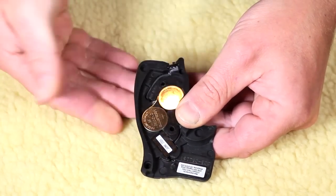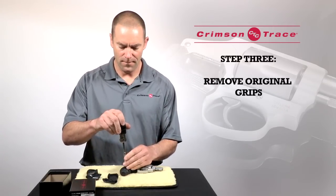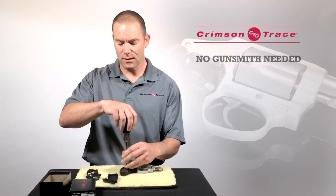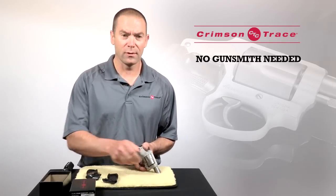Once the batteries are installed, I'm going to remove the original grip from the J-frame. The nice thing about Crimson Trace grips is that you don't need a gunsmith to install them — all you need is a screwdriver or an appropriately sized Allen wrench.